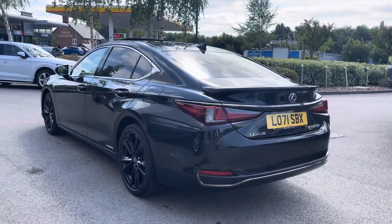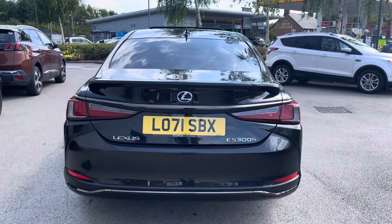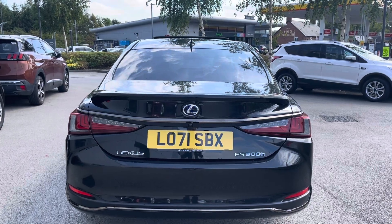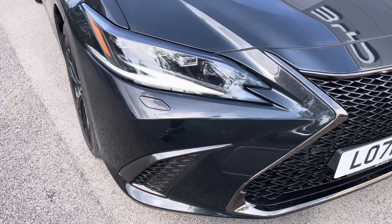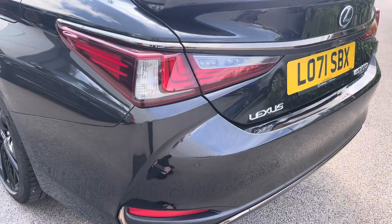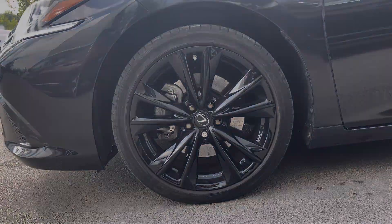It has notable features such as the drive mode select controller, a sunroof, a reverse camera with guidelines alongside the Lexus Safety System Plus. This vehicle has full LED headlights with headlight cleaners alongside cornering lights to illuminate your night drives. To finish off the exterior, it is standing on the F Sport Design 19-inch alloy wheels.